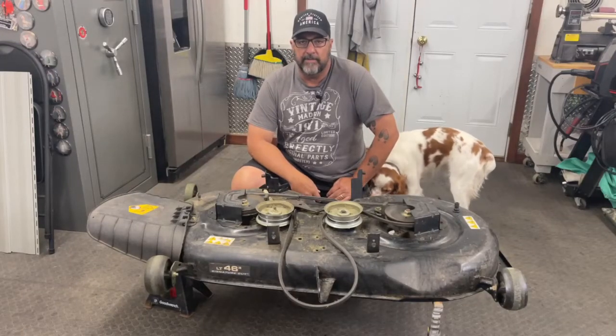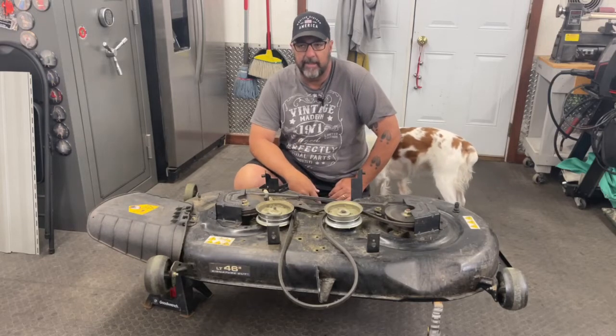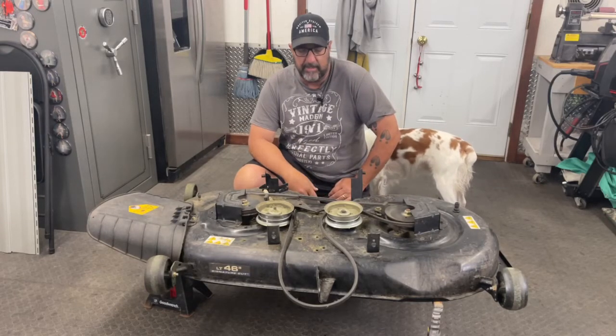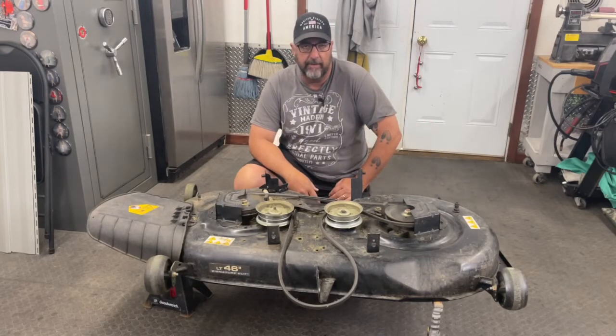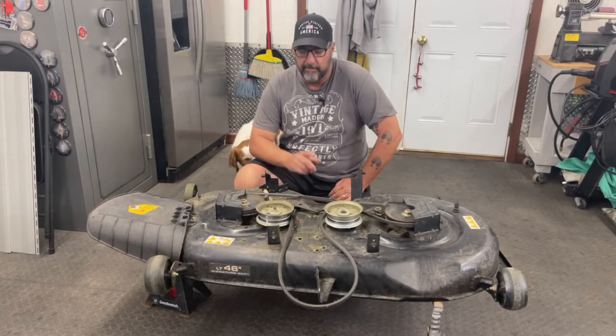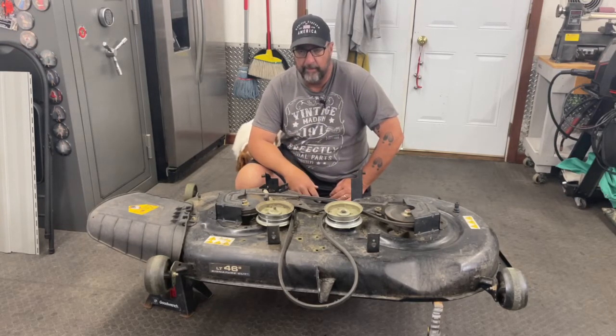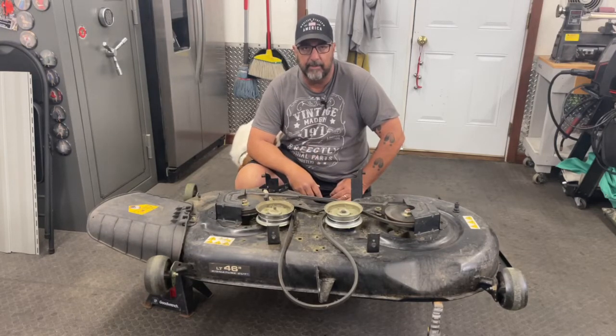Hey YouTube, Ed here with Jack of All Trades, welcome back to another video. As you can see, I've got the deck for my Cub Cadet lawn mower up on the jack stands. It's off the mower because I found out that a stump will bend the spindles on your mower if you hit it too hard. So I've got one bad spindle and we're going to go ahead and replace them both. I've had this mower for about five years and I'm going to change them out because it probably needs it anyway. Stay tuned, let's get started.